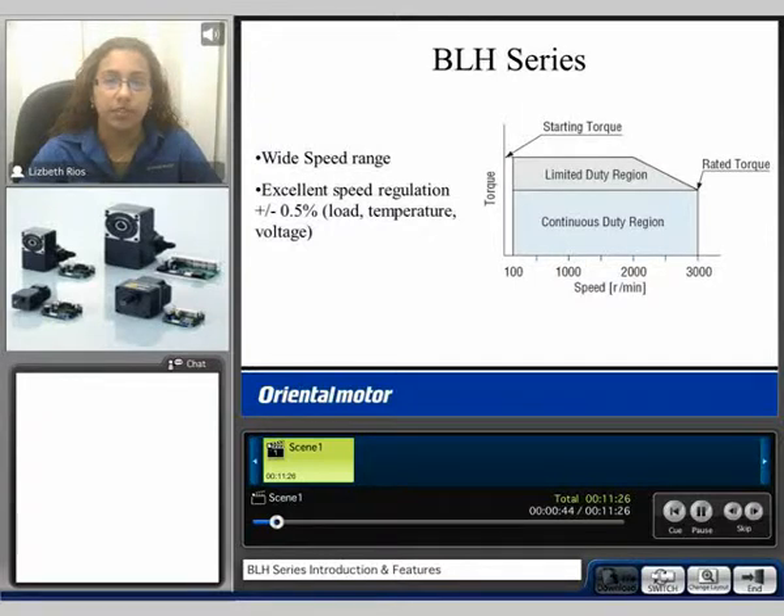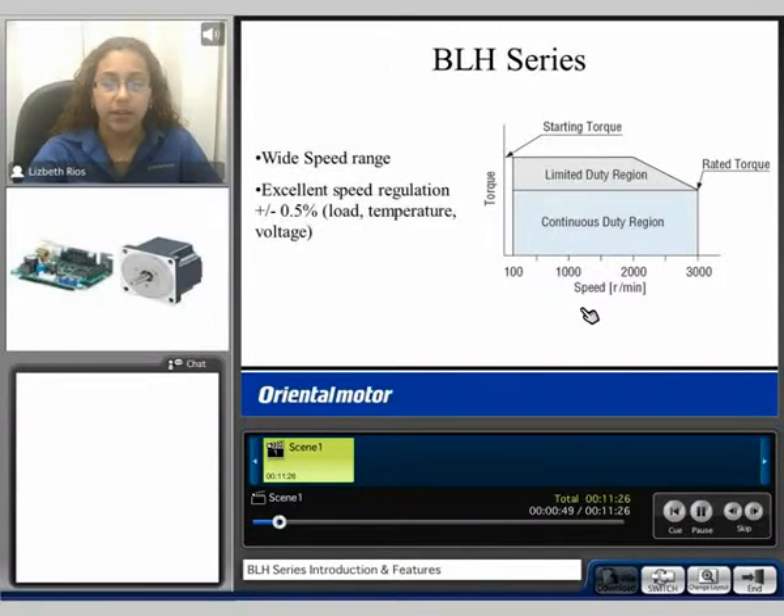The BLH series is a brushless system. It features a flat speed-torque curve. We can see on the right a speed-torque curve example, showing the continuous duty region from 100 to 3000 RPM and the specified rated torque value. The limited duty region is shown in the gray shaded area and can be operated within 5 seconds or less. The BLH series has excellent speed regulation: plus or minus 0.5% with respect to load, temperature, and voltage.